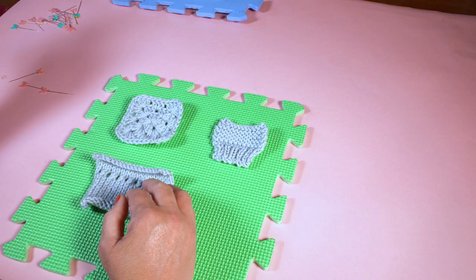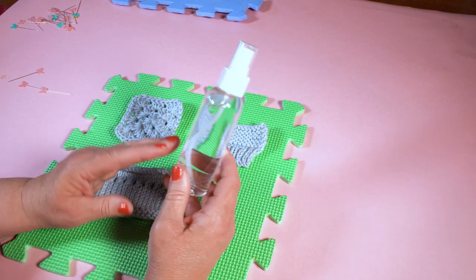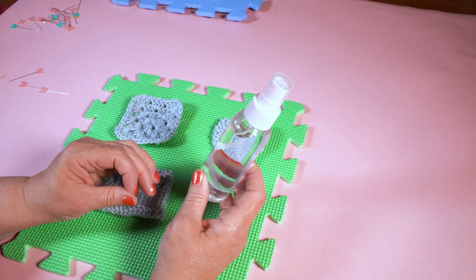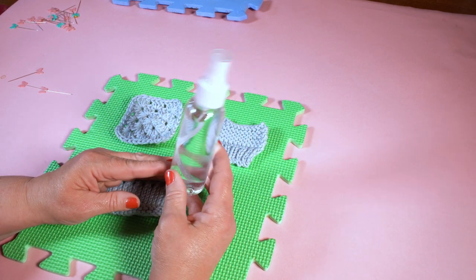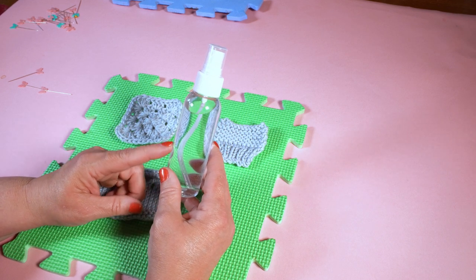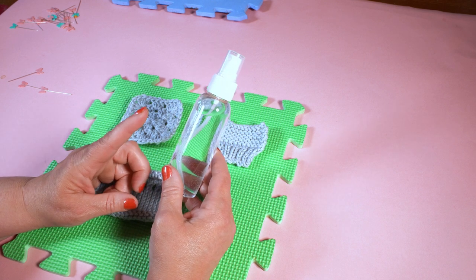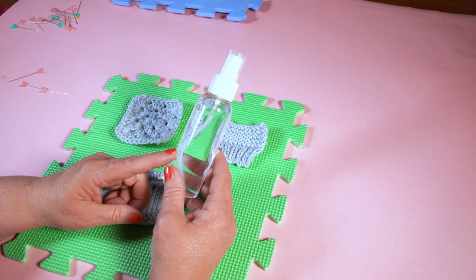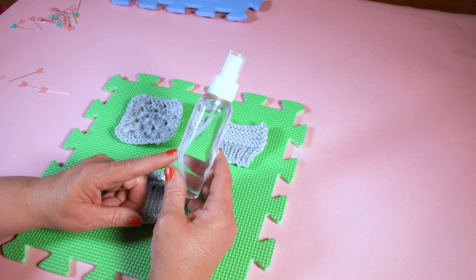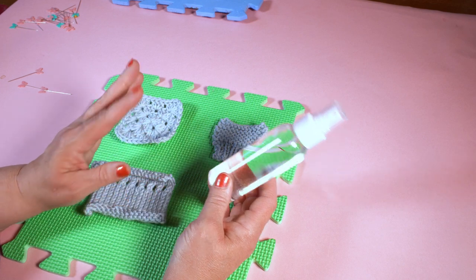Next let's have a look at wet blocking using just a misting spray. This is just a bottle with water in it, a spray bottle. If you wanted to, you could put a bit of Eucalan or some other no-rinse wool wash in there. There are lots of great wool washes that are no-rinse, so you don't have to rinse afterwards — it just gives your knits or crochet a gorgeous smell.